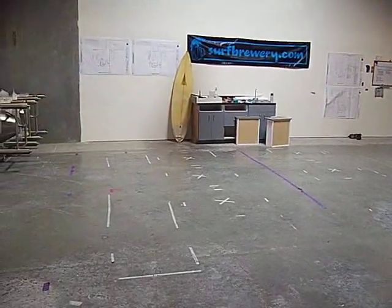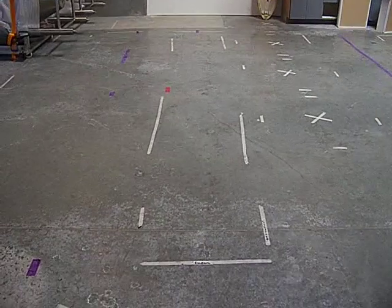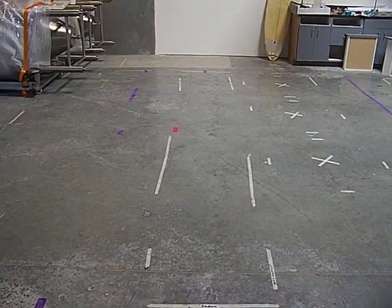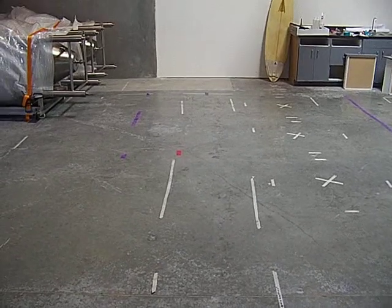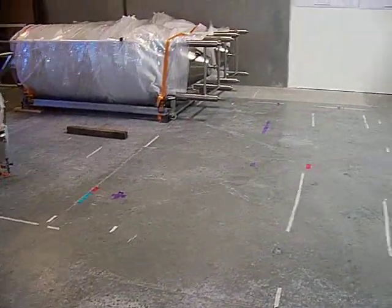Over here, you see those X's on the ground right behind the kegerator. We'll be able to hold 10 half-barrel on tap. And right over there is our tasting counter.